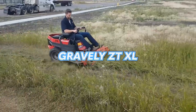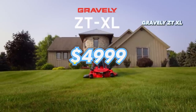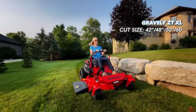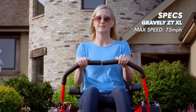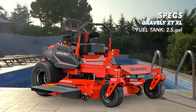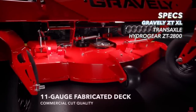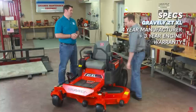Next we move on to the number four spot with the Gravely ZT XL. The ZT XL is a residential zero turn mower available in a 42 inch, 48 inch, 52 inch, and 60 inch cutting deck. The max forward speed of the ZT XL is 7.5 miles per hour. The fuel tank has a 2.5 gallon capacity — the smallest capacity of the mowers in this video. The ZT XL also uses Hydrogear ZT-2800 transaxles.